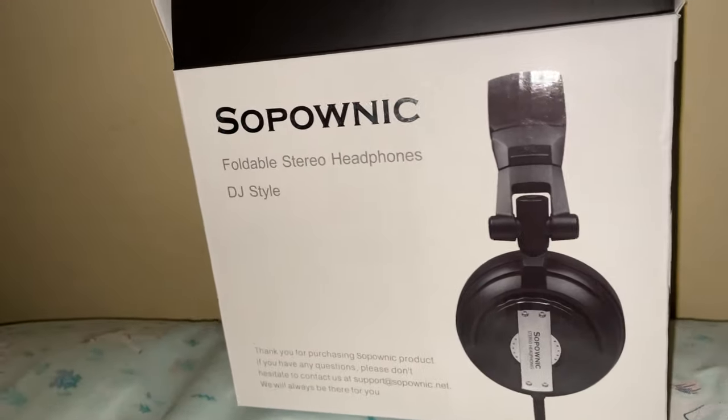These are studio headphones I've gotten off of Amazon itself, only because it's supposed to be really good with monitoring your voice and everything, so I figured, why don't I give these a try? I think I spent at least $35 on it, it might have been $40 — I forget, I'll have to look back on it.